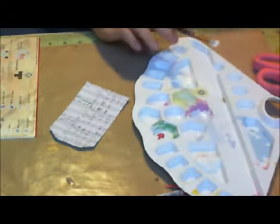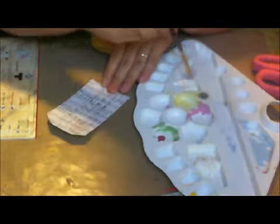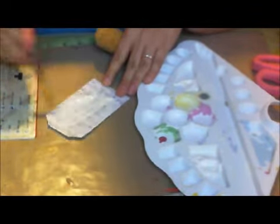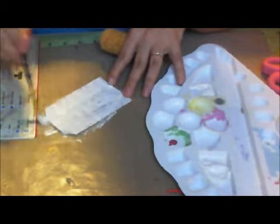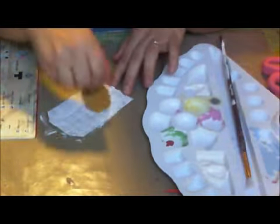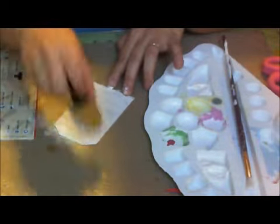So right now I'm going to take my gesso and cover this up. I'm going to take my sponge and dab it like this. I still want to see the pattern — I want to try to lighten it up but yet leave a texture.